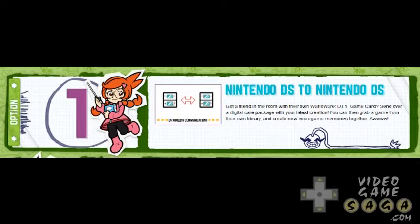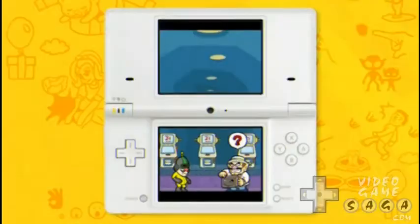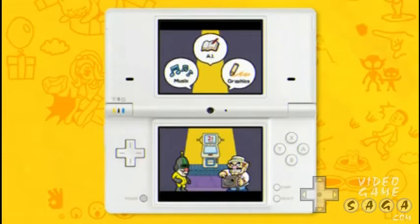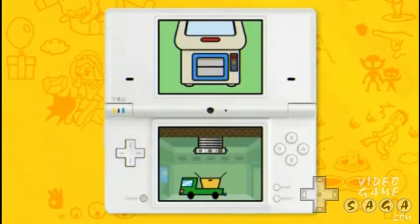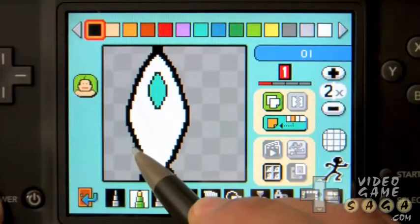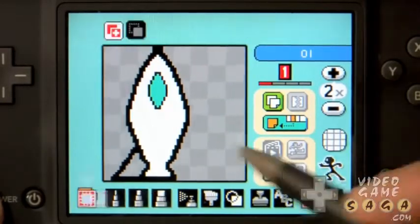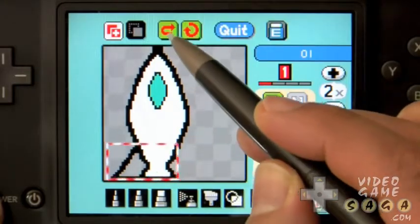If you exchange friend codes with a buddy, they can have access to your crate in the warehouse which features all your uploaded items for them to download and use. WarioWare DIY is a game with virtually unlimited amounts of gameplay whether you are creating or playing other user-created microgames. With its simple pickup and design gameplay, you'll be creating your own games in no time and feeling like a pro. People ask all the time how they can get into game design — WarioWare DIY is an awesome experience tool any aspiring video game designer can pick up and learn from.